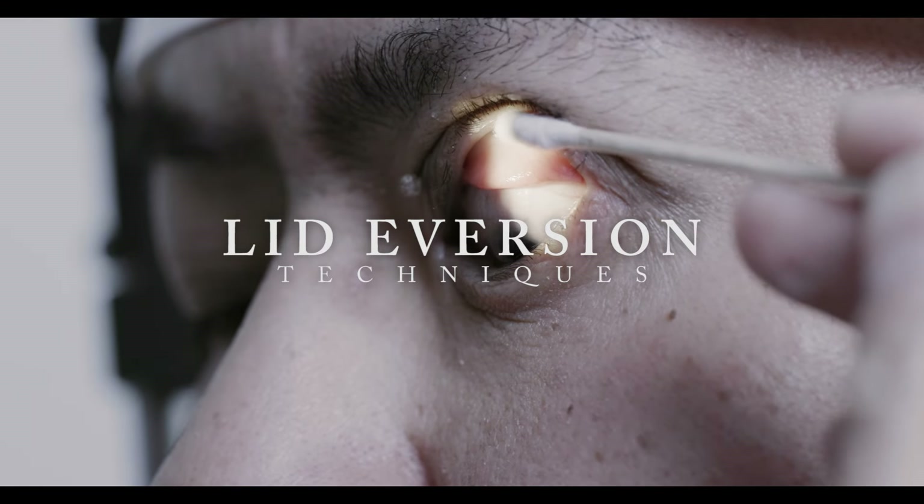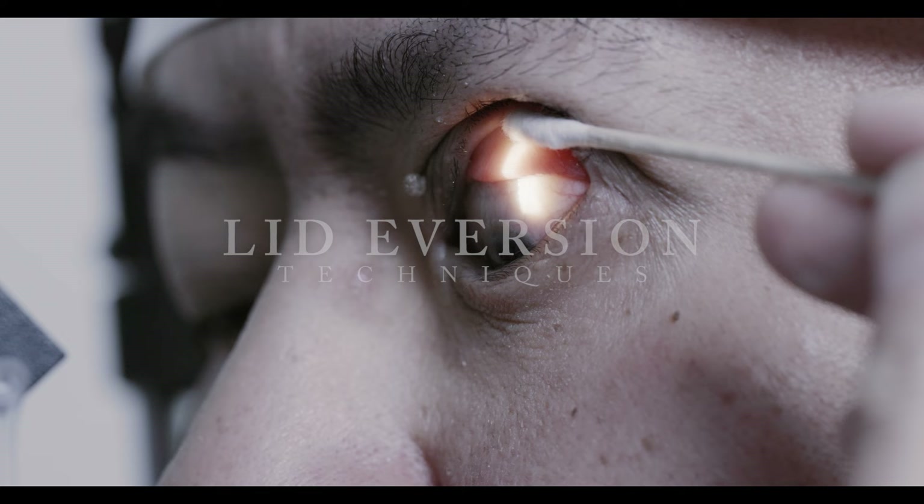When you are concerned for a trapped foreign body underneath the eyelid, lid eversion is a simple technique that is used for effective visualization of the area.